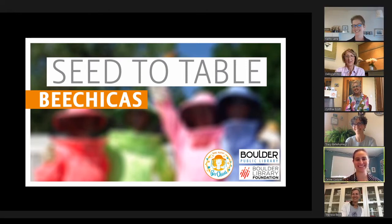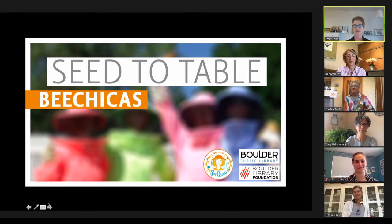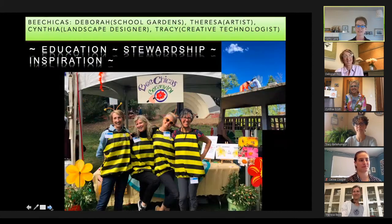Selene Cooper says hi to everyone. She's the Programs Events and Outreach Specialist with outreach as her specialty. We want to thank Boulder Library Foundation for sponsoring Bee Chicas workshops and all of our Seed to Table programs. You can visit boulderlibrary.org for virtual programs, digital materials, and updates on available services as we begin to reopen and navigate the COVID-19 pandemic. We're grateful for our partnership with the Bee Chicas — Deborah Foy, Teresa Beck, Cynthia Scott, and Tracy Bell Humer are here with us today.